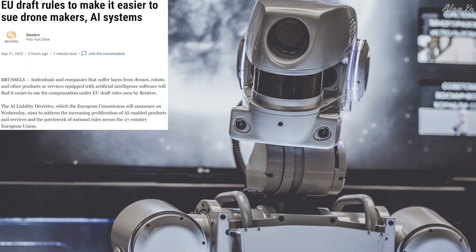In terms of regulations, this was actually really interesting to think about. You often hear talks about how people are held accountable if they fly a drone recklessly. But how about a drone that operates on AI and it does something bad? Apparently there's a proposal in the EU where companies could be held liable. The headline reads: 'EU draft rules to make it easier to sue drone makers, AI systems.' Individuals and companies that suffer harm from drones, robots, and other products or services equipped with artificial intelligence software will find it easier to sue for compensation under EU draft rules seen by Reuters.